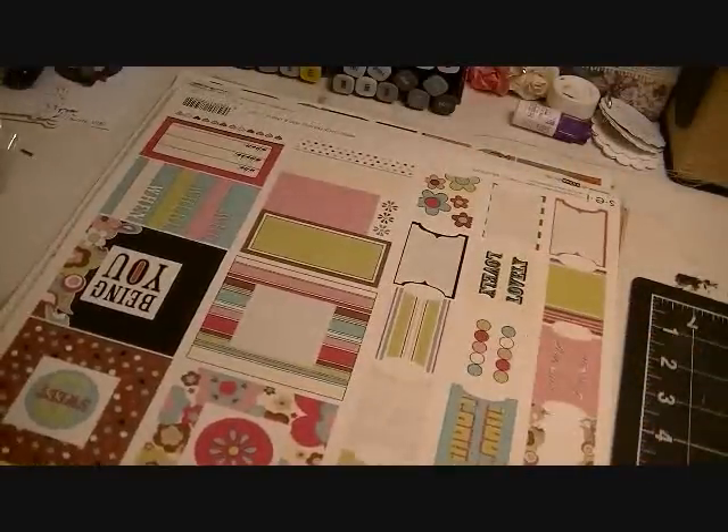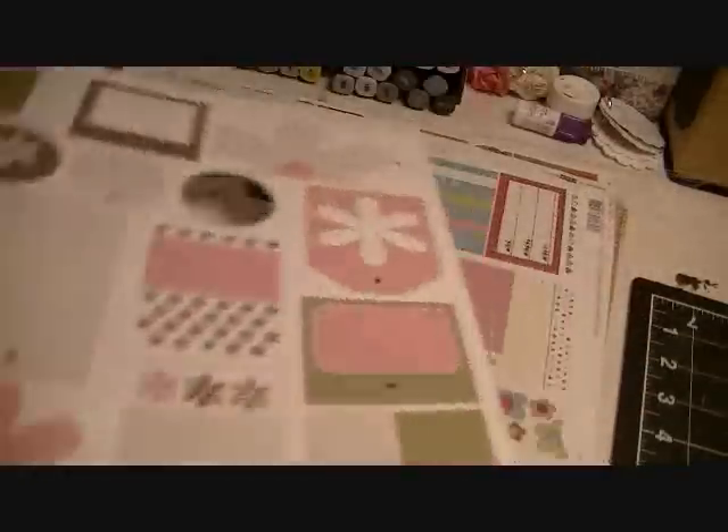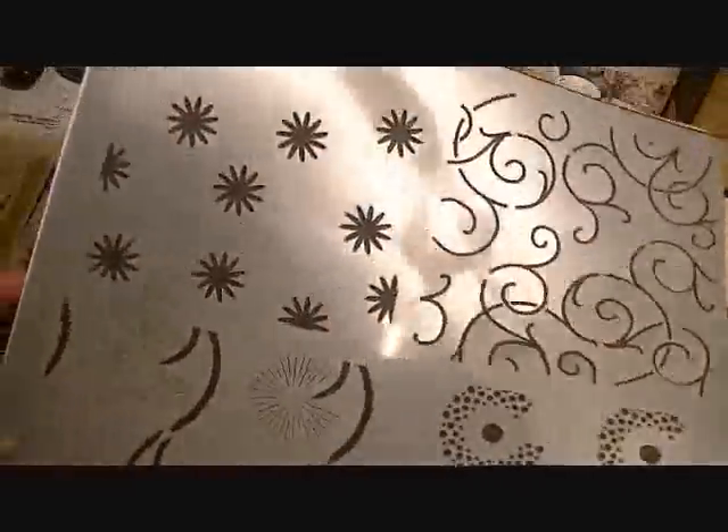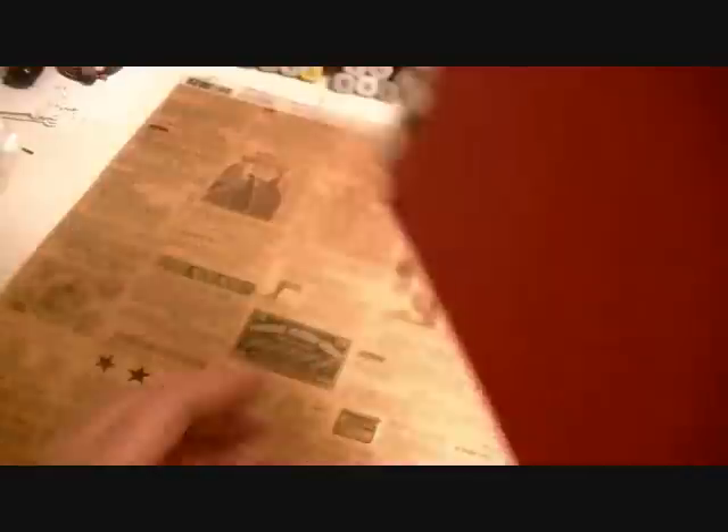There are more acetate image layers, additional SEI stickers with some missing, some complete SEI sticker sets, a complete alphabet sticker set from Basic Gray, and another template or mask. Hopefully I don't lose power — there's a storm here. There's a flower-shaped mask, more box cutouts in different colors — red, cream, green — and a blank transparency sheet. Tons and tons of stuff; already at 12 minutes and maybe halfway through.